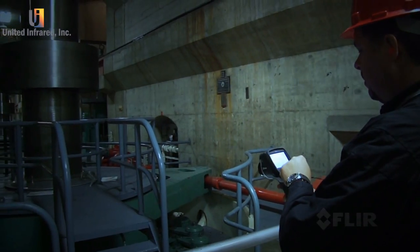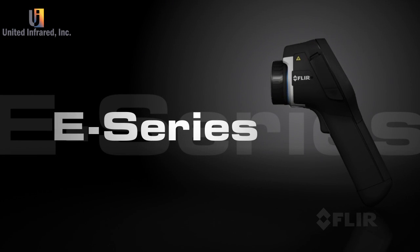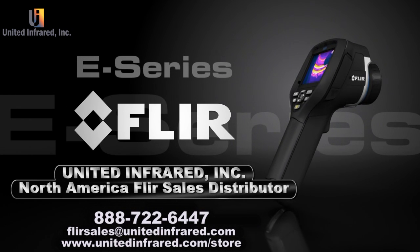Putting 50 years of FLIR innovation right in the palm of your hand, to give you the best performance in its class and the most for your money. Contact us for more exciting details.